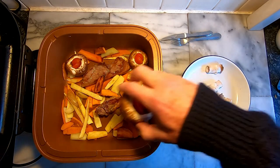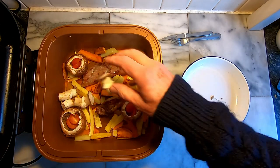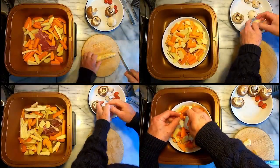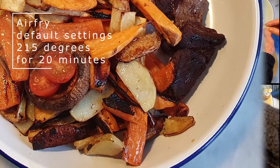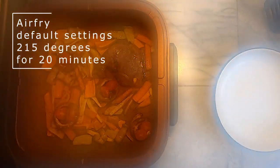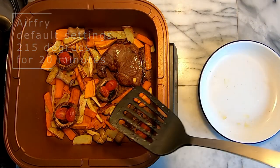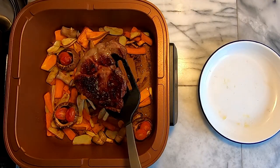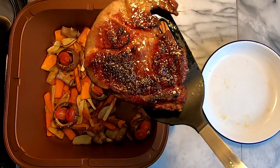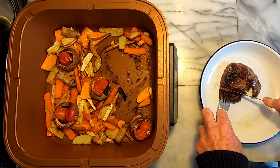Here are the results using the default settings of 20 minutes at 215 degrees in air fry mode and 30 minutes at 190 degrees in roast mode. The burning effect is most significant in air fry mode, and whilst turning the temperature down kind of worked, the potatoes didn't cook through, and any increase in time at the lower temperature tended to give the same carbonised result as before. My best guess is that the cooking pot gets so hot with the bottom element so close that when there is relatively less food to absorb the heat, it has a tendency to burn.